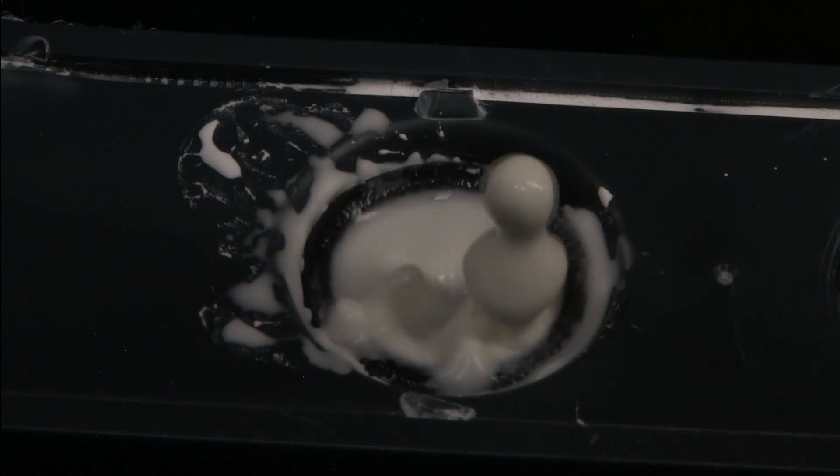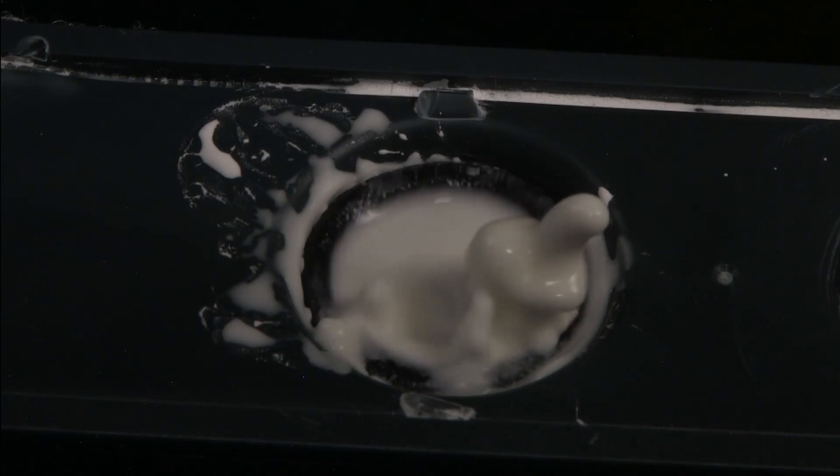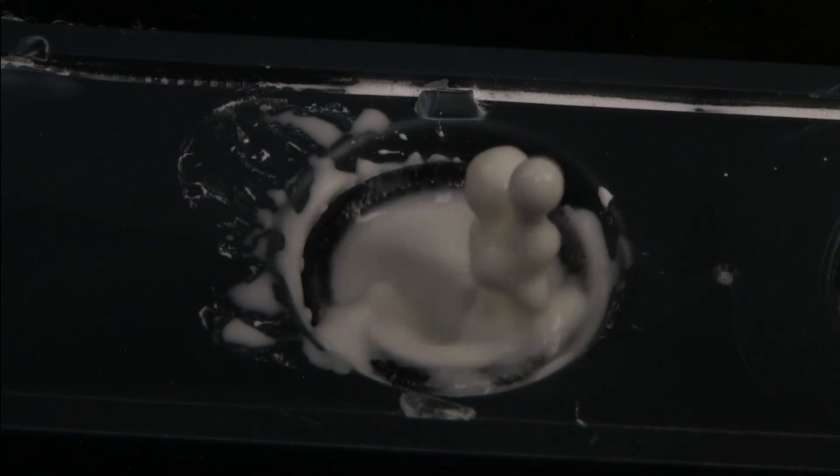But as soon as it gets away from the speaker well, it's insulated from the shear, and it starts to turn back into a liquid again, and then surface tension pulls it back into the speaker. That's my simple explanation for what's going on there.